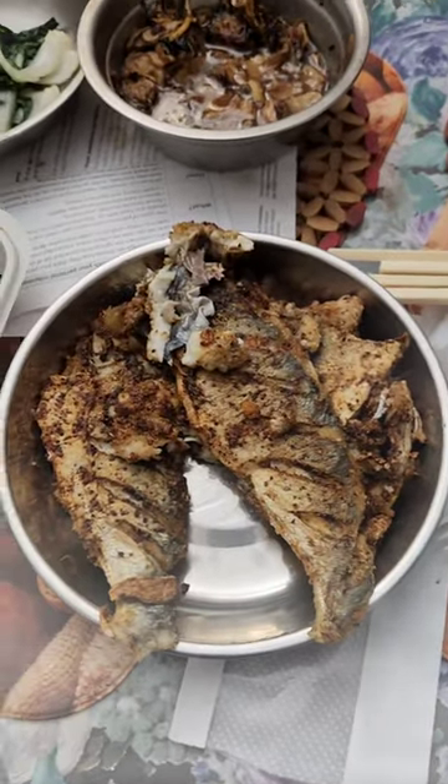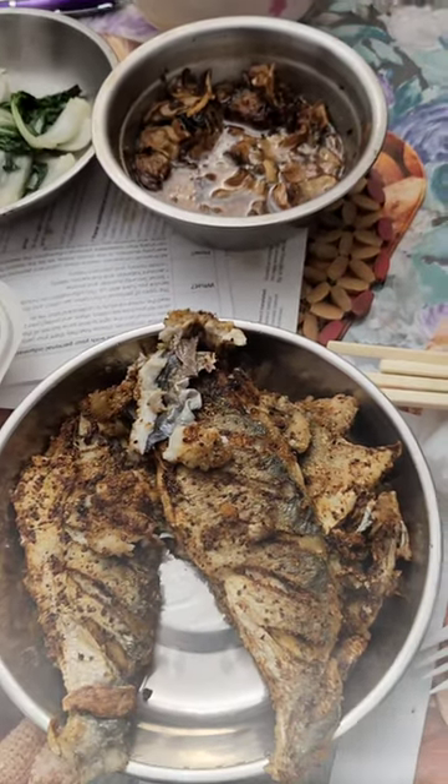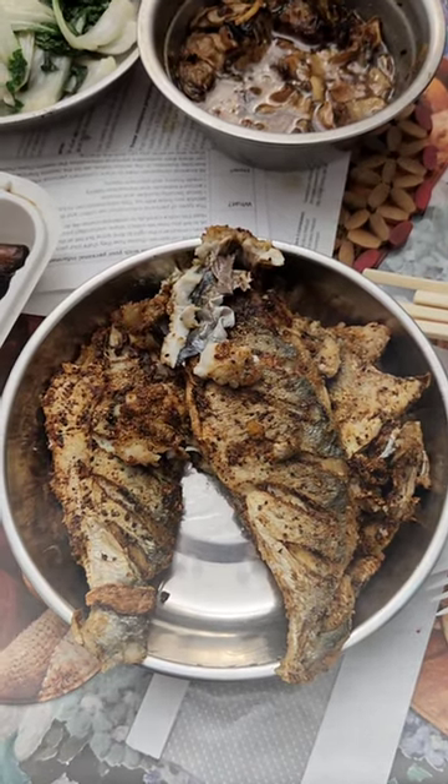Alright, there we go. There's the bluefish. Bluefish sardines — this is bluefish sardines.